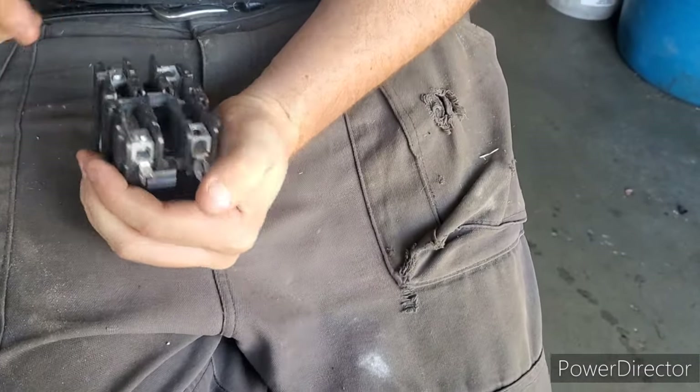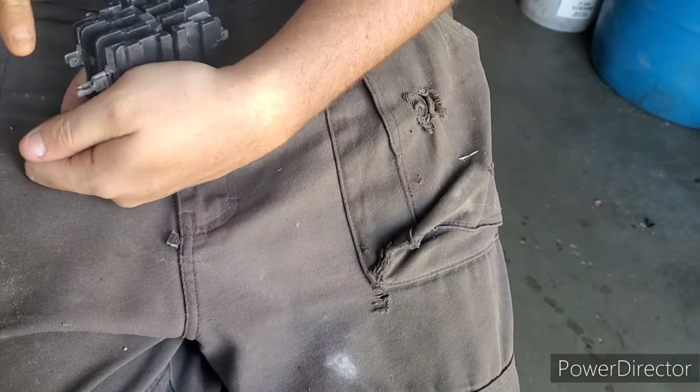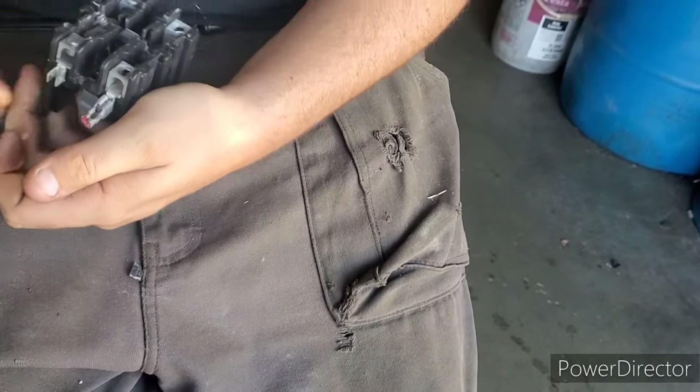Some of these you gotta like pry them out really good to get to them. Makes me stubborn.